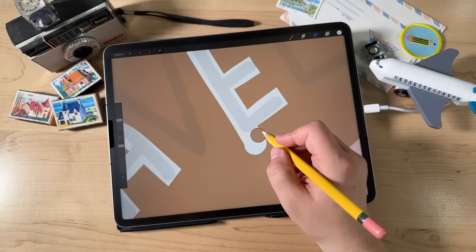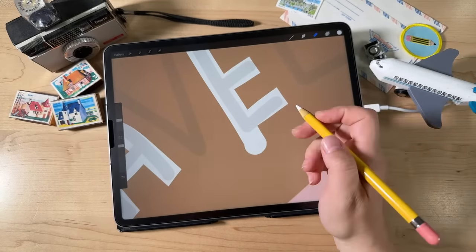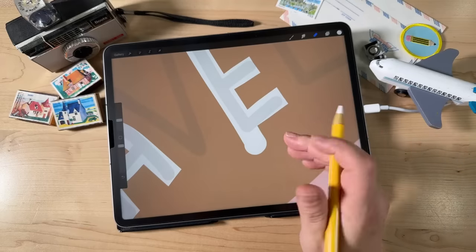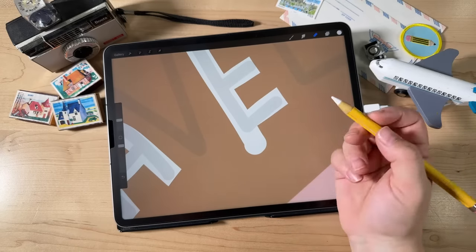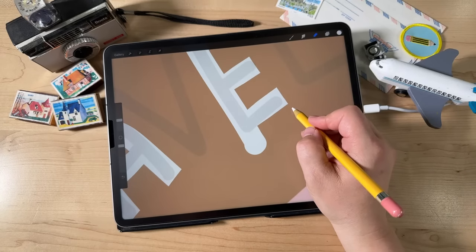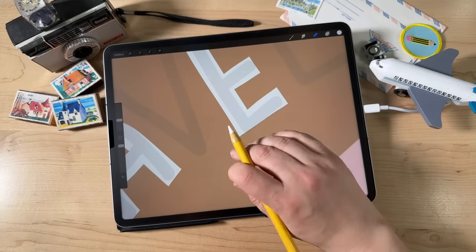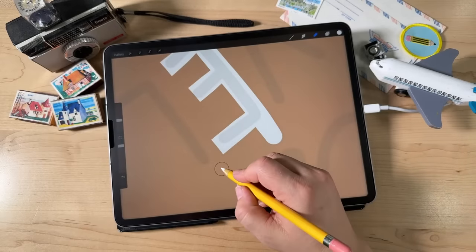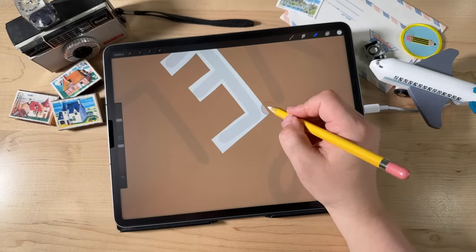For the E, I have the hover feature on this model of iPad, which gives me a little preview of my eraser marks. But if you don't have that, just start here and erase all the way across to get a nice straight line. Try not to erase too much. Do the same thing for the other edge and you get nice corners. There are our first three letters.